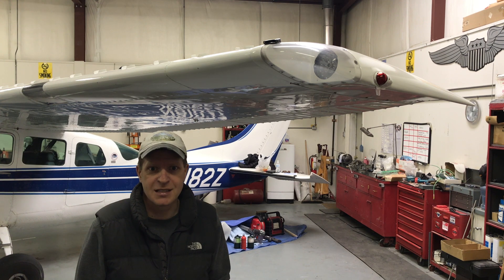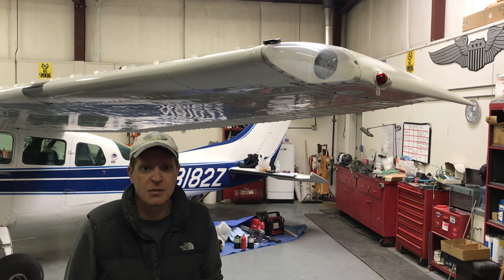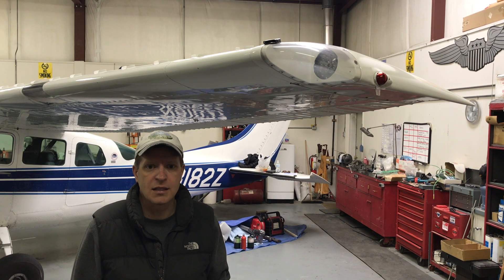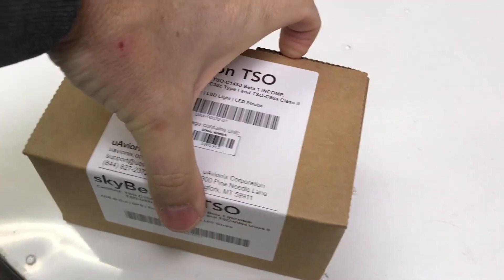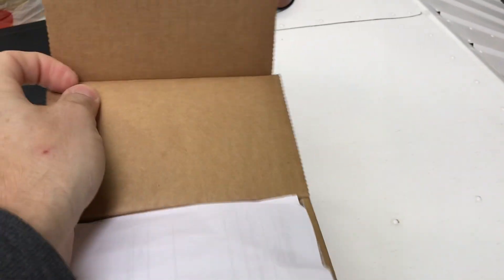I ordered mine on January 10th and got it just a couple of days ago — that would have been on the 16th of February. They say they're running about a four to six week lag right now. It came in a small box, and I'm going to go ahead and slap it on and see if we can get it installed and do the test flight today.